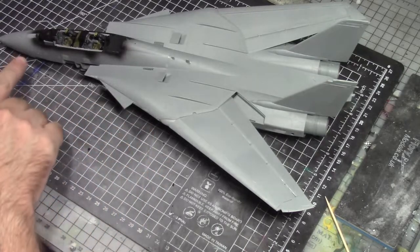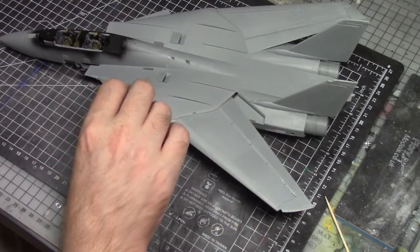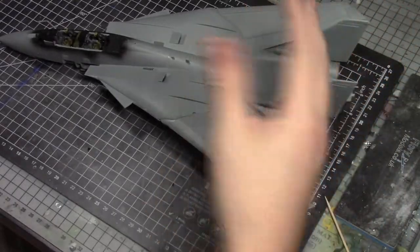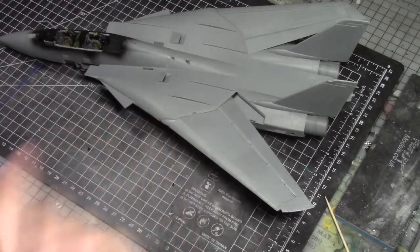Next step, I'm going to get this nose cone glued on, sand back and take care of all these little gnarly bits, and then we can figure out what we're going to do with the back end — whether we want to attach those pieces or paint them separately. So let me kind of figure that out, and we're back in a couple of seconds.